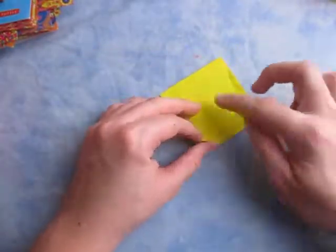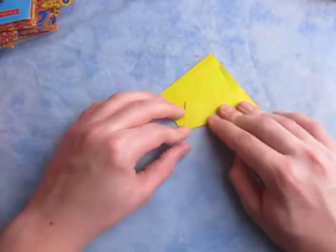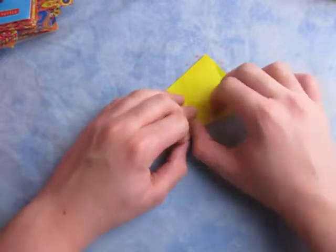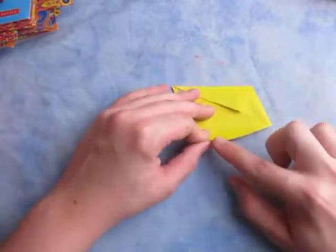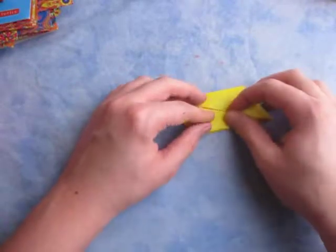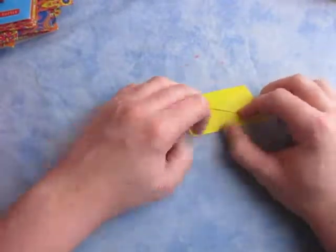Now turn over and do the same thing. Let's fold this edge to the crease and make sure it aligns with the edge below, just like this. And now rotate, and let's fold this edge to the crease, just like this.